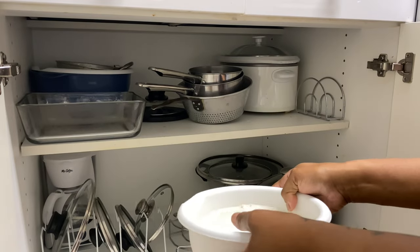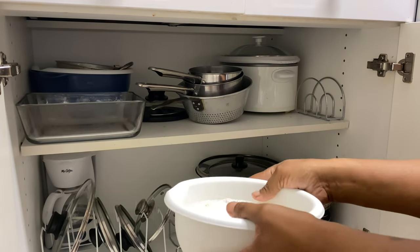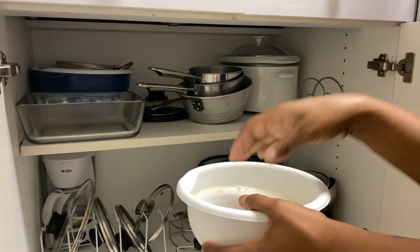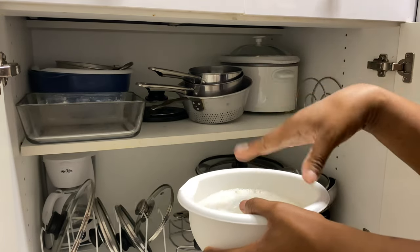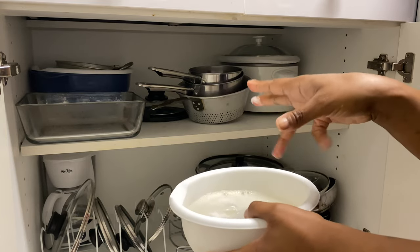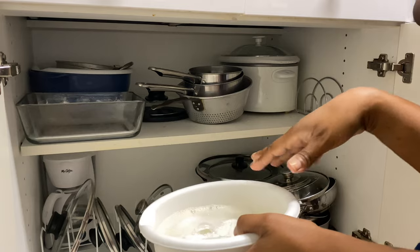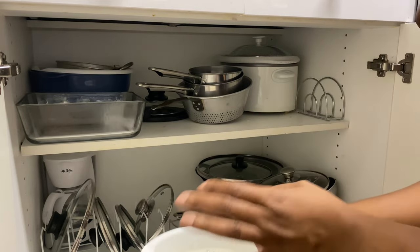I'm going to use the same things I used before to clean the cabinets — bleach, Dawn soap, a rag, and hot water. I'll take everything out first, then wipe everything down, and try to organize the best I can.